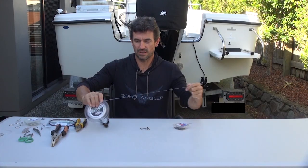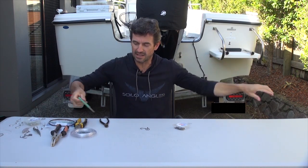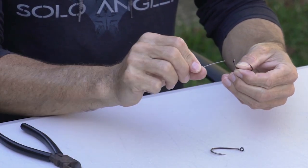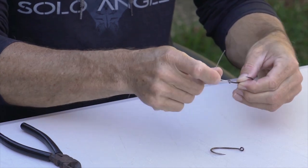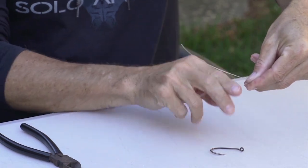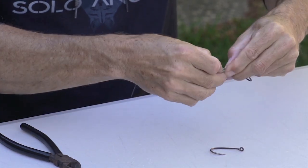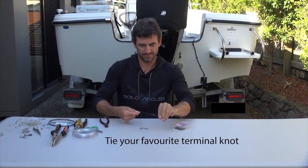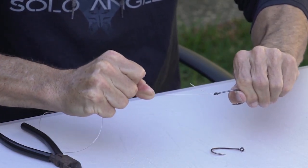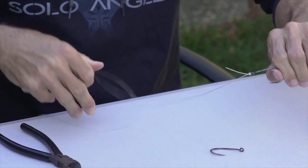First thing I do is I cut a bit over a meter of 80 pound leader from the spool. With the first hook and the leader, I feed that leader through the eye of the hook and then I tie a Centurion knot. I want to make sure that knot is really tight — that's the main part of my rig, so I pull that really tight and make sure it's a good tight fit.